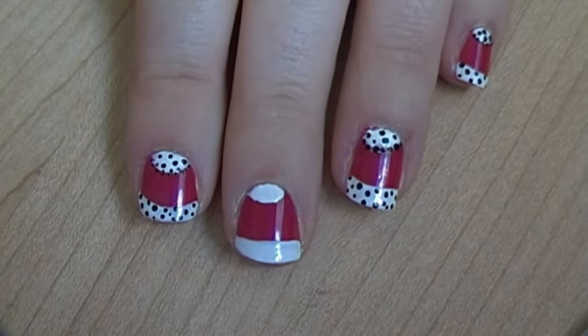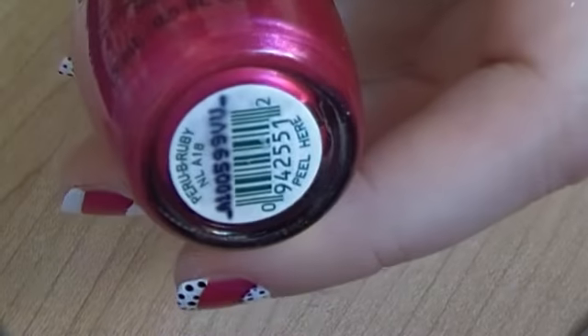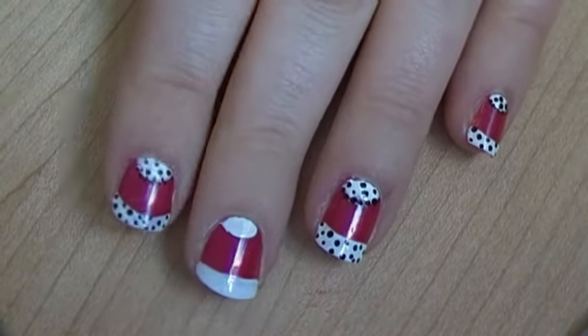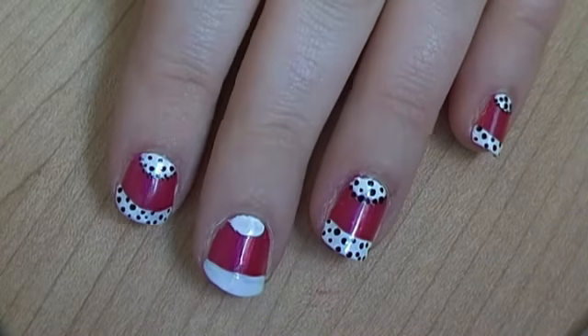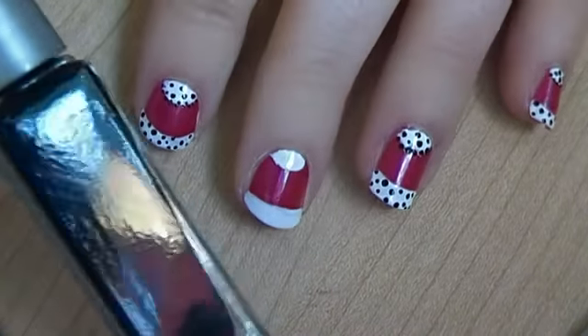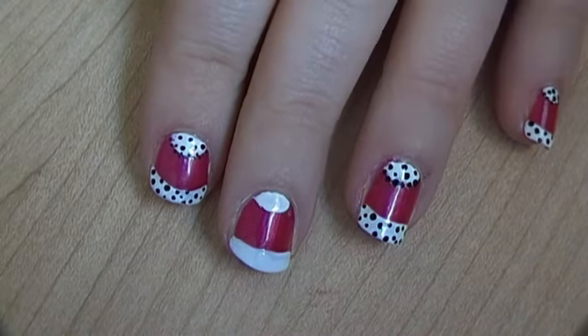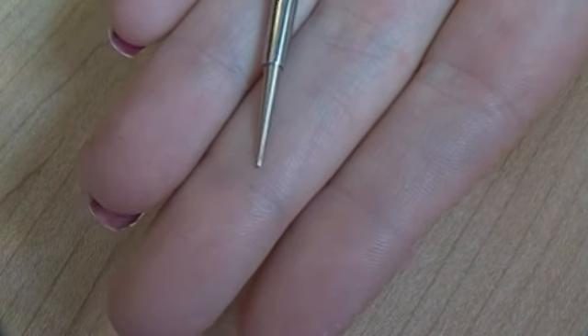I've already gone ahead and painted all the base colours. For the base I've used this one here, which is a really dark metallic pink, which is Perube Ruby from OPI. Then for the white I've used Alpine Snow, again from OPI. And then for the black dots, just a black nail art pen — paint even. And just to get the dots on, I'll just be using a little nail art dotting tool.